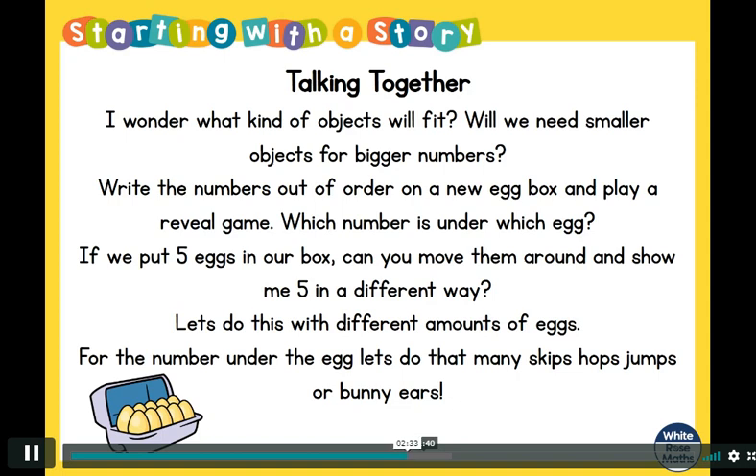Maybe next time you could write the numbers out of order on a new egg box and play a reveal game. Put all your objects in the egg box, lift up an egg — which number is under it? Can you remember? Try to remember where five is. Take turns lifting up eggs to see if you can remember which number is where. You might want to do the same number of claps as the number you find — for example, finding number four: one, two, three, four.